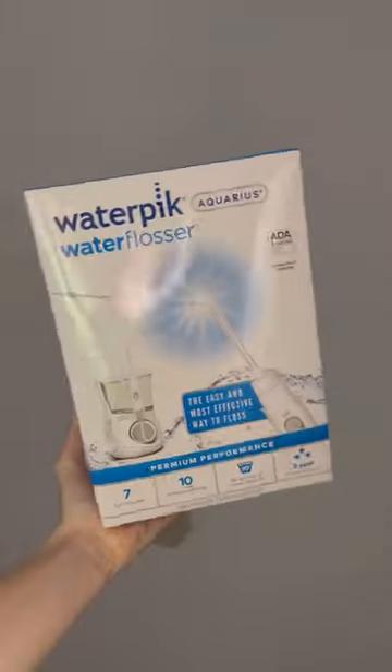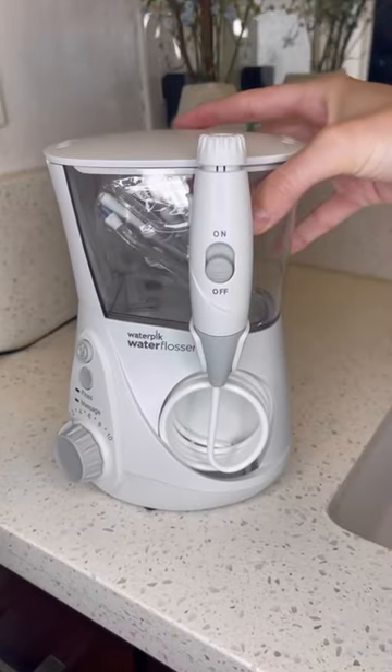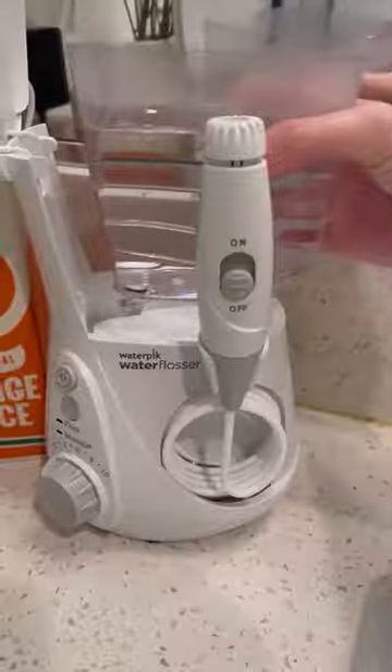If you're as obsessed with oral hygiene as I am, you've got to see the Aquarius Water Flosser from Waterpik in action. Now, I had braces three separate times over the course of 10 years, so keeping my teeth and gums in check is super important.